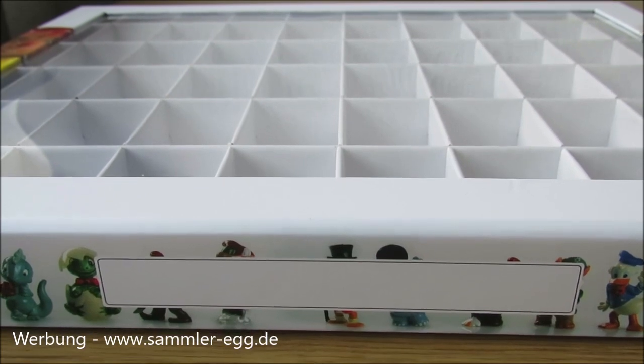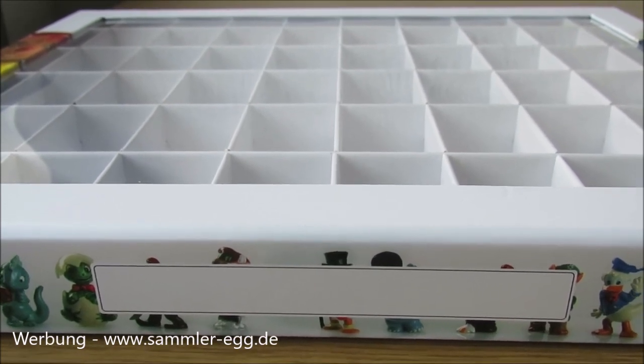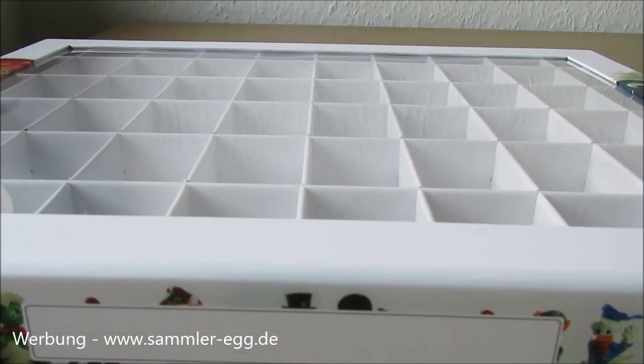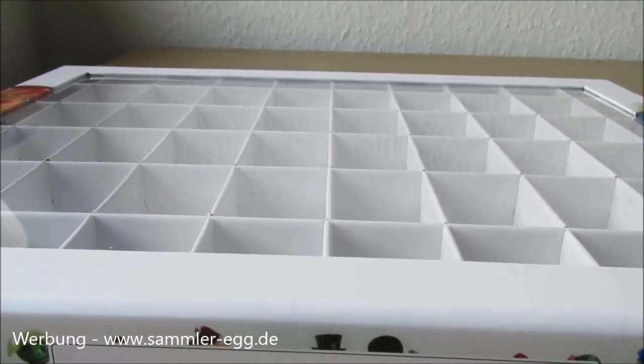Willkommen zu einem neuen Video von unser Sammler-Team. Heute möchte ich euch etwas Besonderes vorstellen, nämlich diesen Sortier- bzw. Setzkasten mit Platz für 60 UI-Figuren.